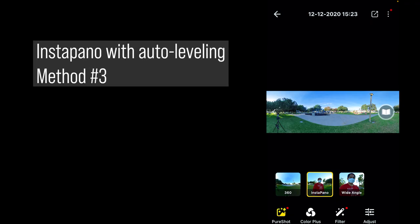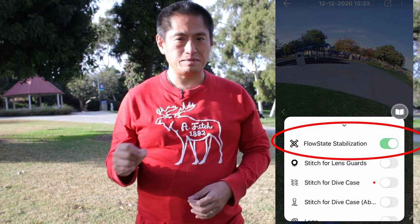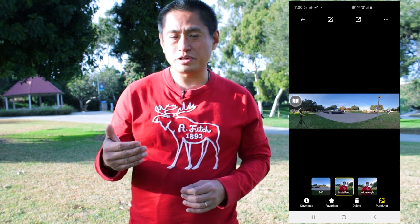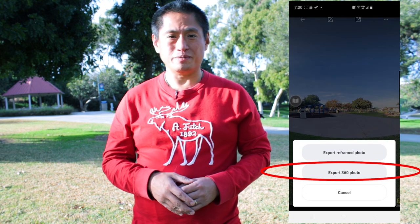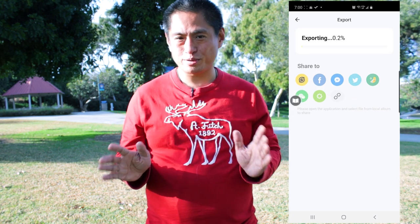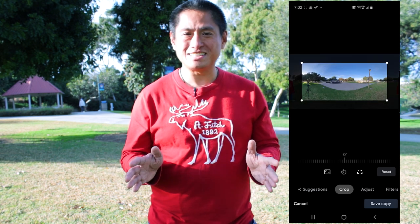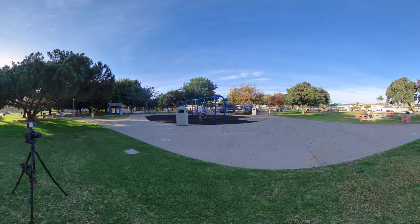In that case, you can use the third option. First, take a regular 360 photo. Then import that photo into your Insta360 app. In the app, choose flow state stabilization to level your photo automatically. Next, export your photo as a 360 photo, not as a reframed photo. Then it'll show up in your phone's gallery. In your phone's gallery, crop the photo to the size that you want. And presto, you have an InstaPano photo that's been auto leveled.